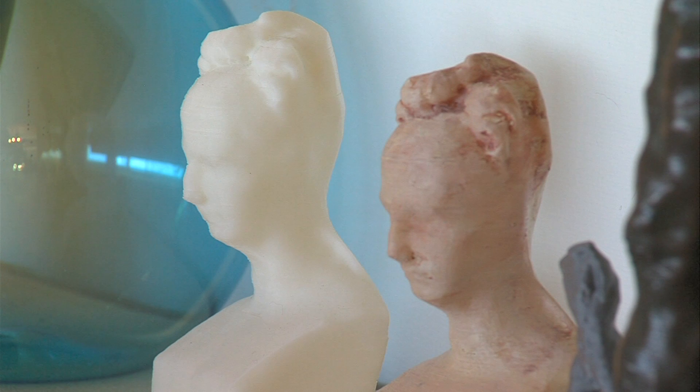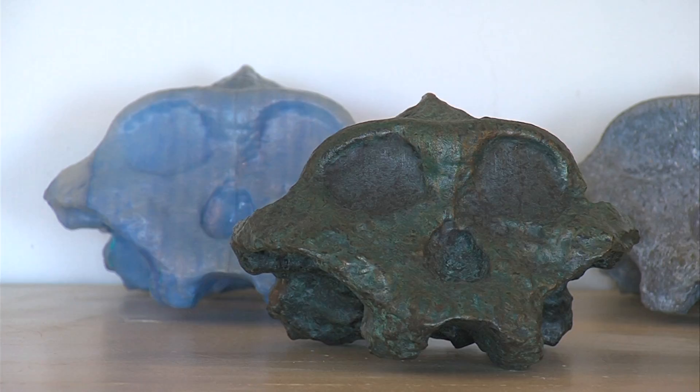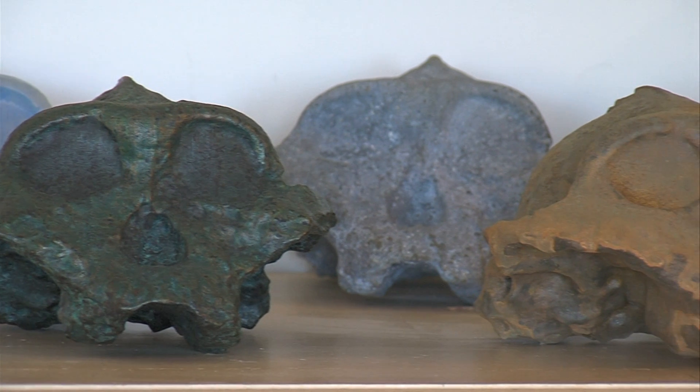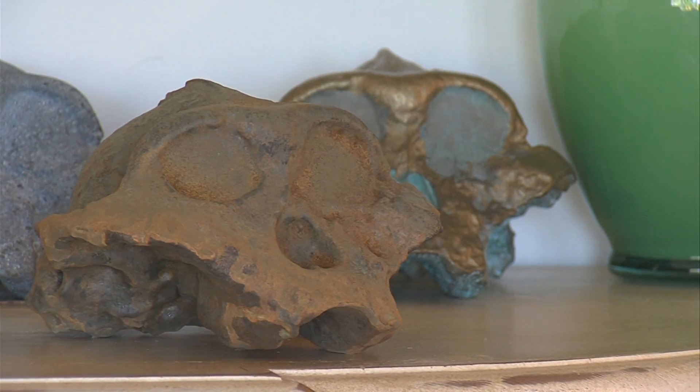Wenman says 3D copies of famous artworks offer plenty of educational possibilities. Just having hands-on access to a model — whether in an art history class, an art class, or a history class — means teachers no longer have to pay $500 for a resin model from a museum gift store. People will find their own uses.